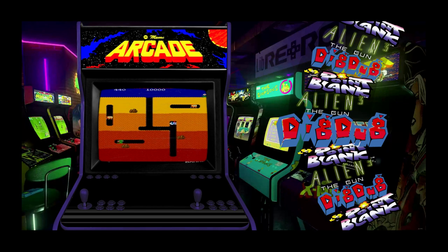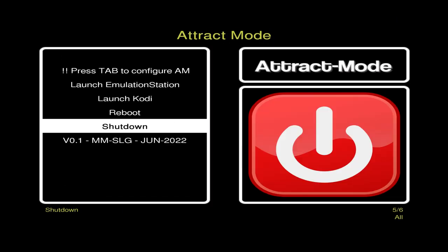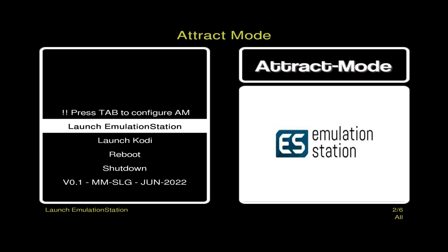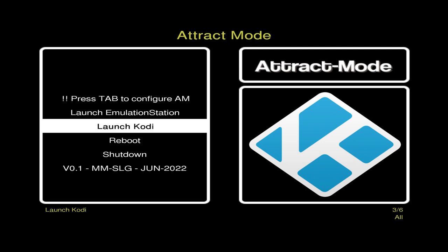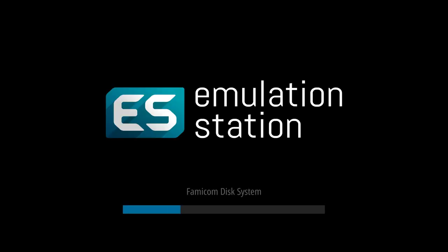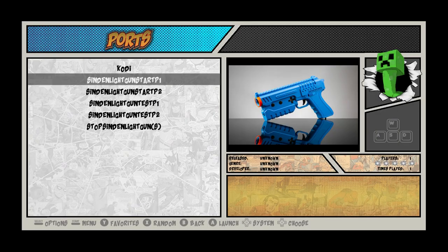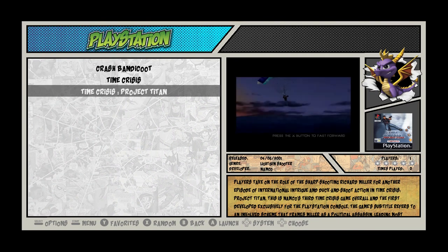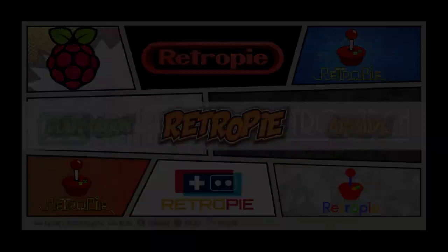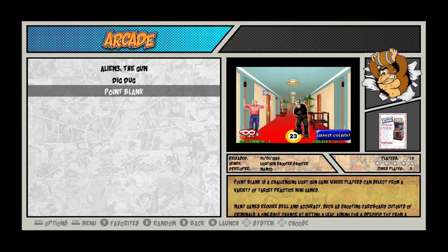Using RetroPie updated to the latest version, 4.8.1 — you can also launch EmulationStation from this build. If I exit Attract Mode and start EmulationStation it should be exactly the same setup, because both front ends use the same config. So they both work quite happily — from ports you can start your gun, stop your gun, and anything else. You've got the same PlayStation and arcade games running the same way. It works well in that environment too.